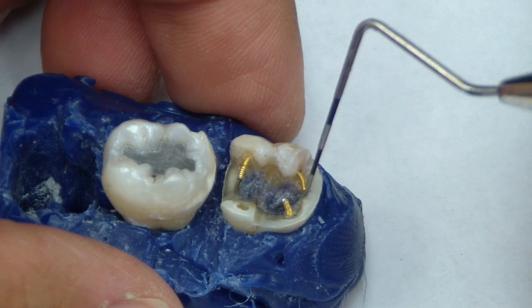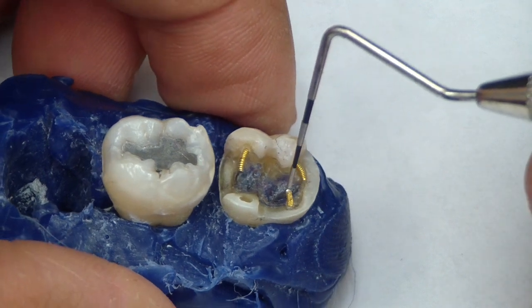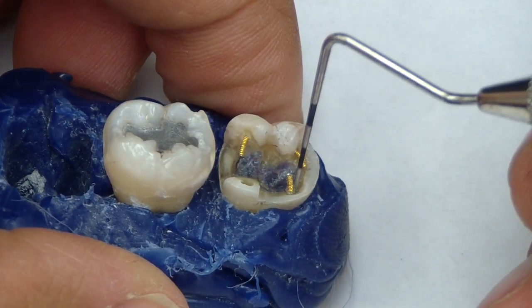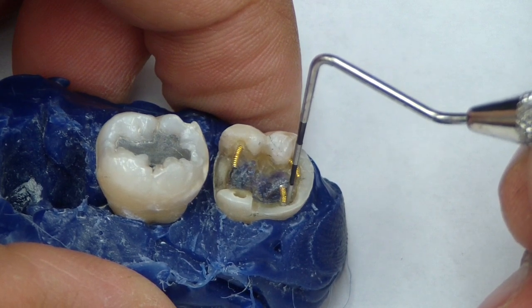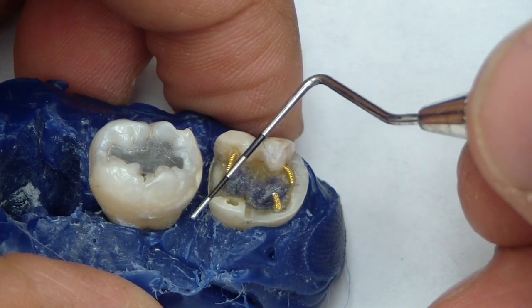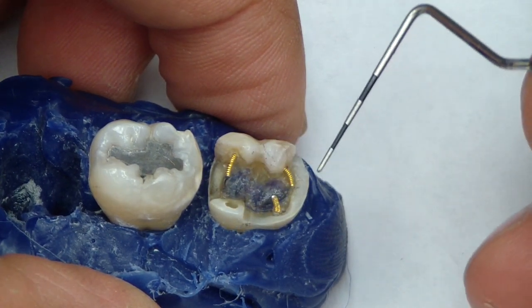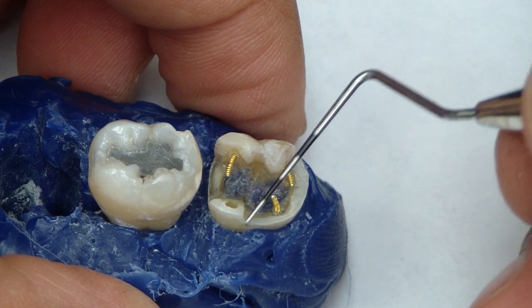So we have some pins — they're very controversial. I place them just for experience. There is no literature that shows they cause failure, but the main concern of most clinicians is devitalizing teeth. We're going to assume that this tooth is still vital and the patient can't afford a full coverage restoration, i.e. a crown, and we're just placing an amalgam.